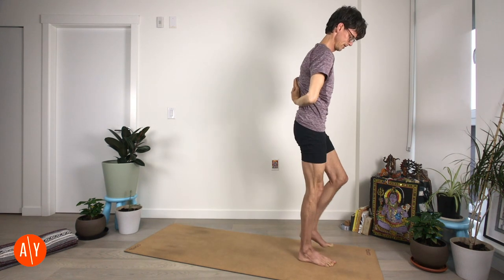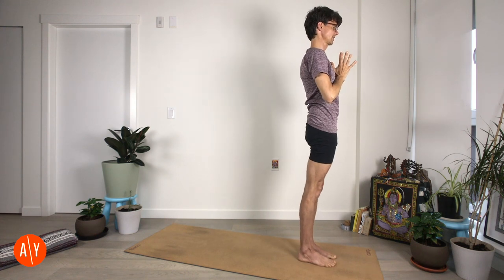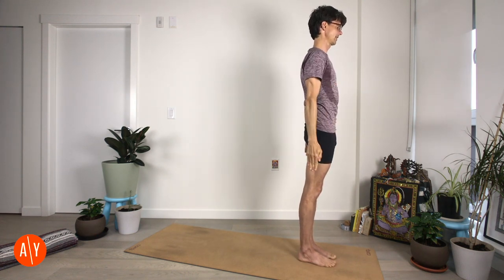Step forward back to Tadasana. Hands back to prayer — Anjali Mudra, nice for your wrists. And then Tadasana.